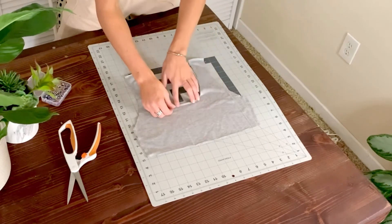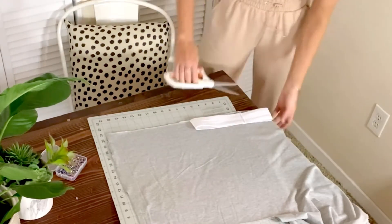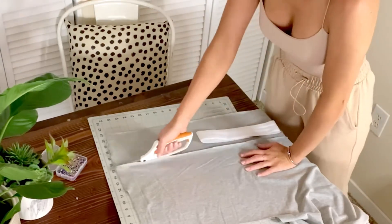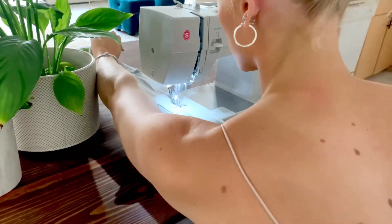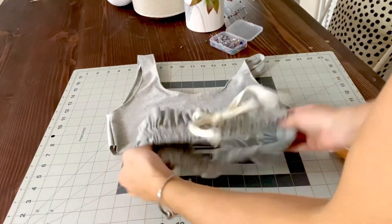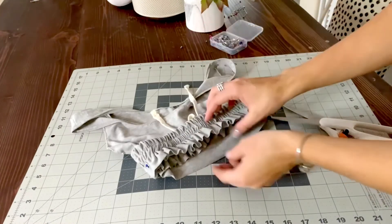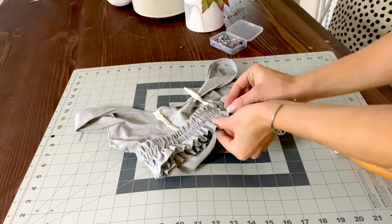Then I'm going to do a rolled hem for the neckline and the arm holes. Now we're going to repeat the process that we did for the waistband but this time it will be for under the bust, so have your elastic be the length that you want that to be. Cut your two pieces of fabric, sew the sides like we did before, then pin the fabric around the elastic and add the two seams. Then put your drawstring in, fold it over so that the open side is on the bottom, put the top inside, pin around the edges, and sew all of that together just like we did for the pants.